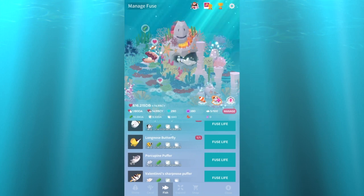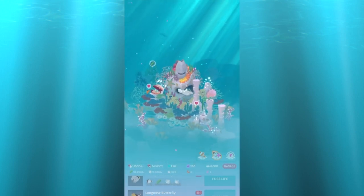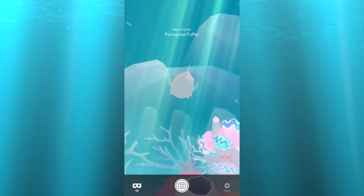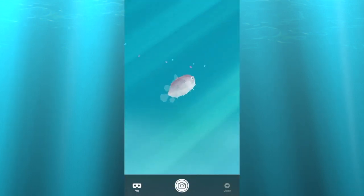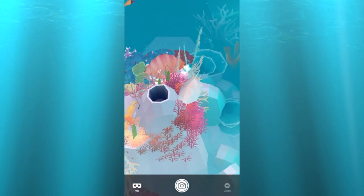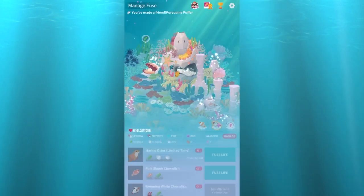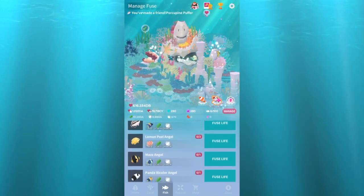And the porcupine puffer — this one I was looking forward to, it's different enough. Looks pretty cool, looks like a freaking blimp. Oh, it even blows up! Very cool. Also, that camel fish you need to fuse it out — I don't particularly like that fish, so I was ready to get rid of him.